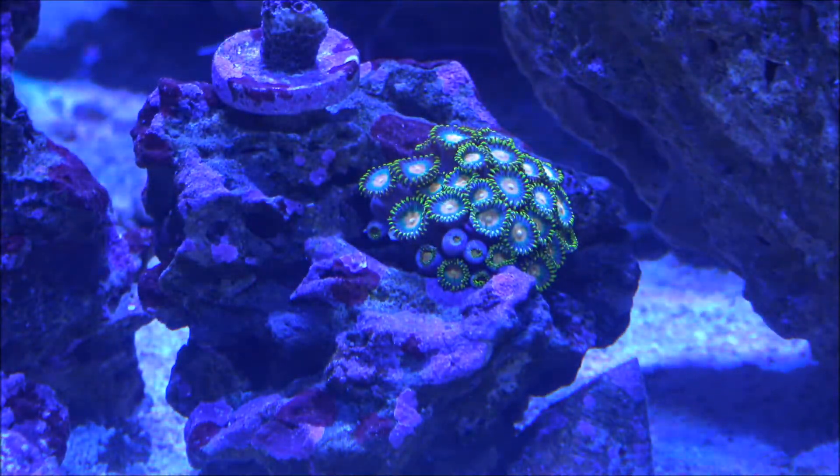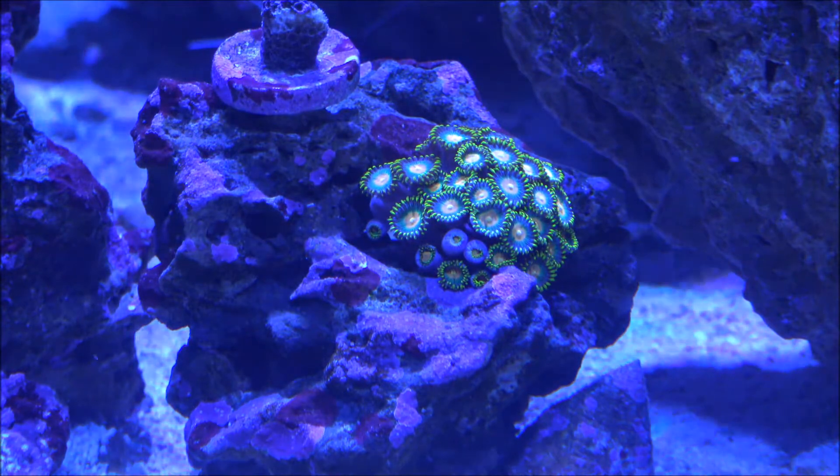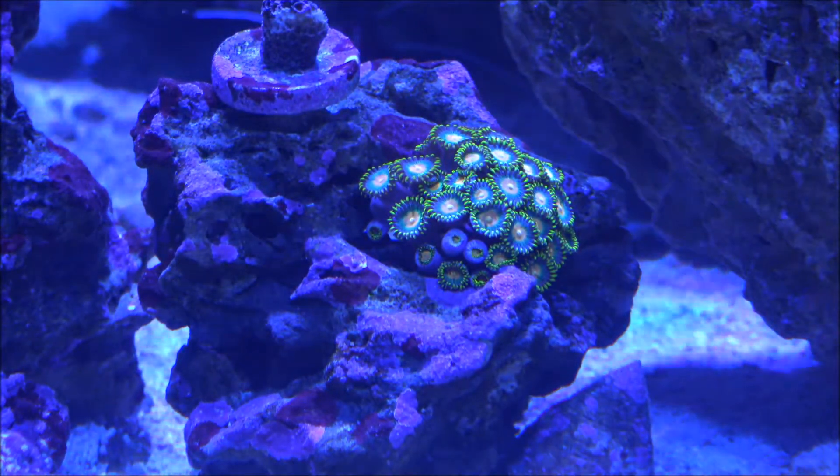This guy right here I actually just moved when I put my new NEM up there — it didn't like the NEM, so I moved it to its own little rock and it seems to be doing really well. I moved it about half an hour ago. This one is super bright and it's another one I'm probably going to move to the other tank. I love the coloration and I think the contrast between the two greens is going to come out really sharp.